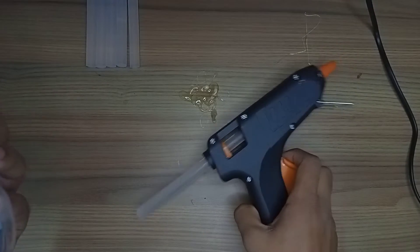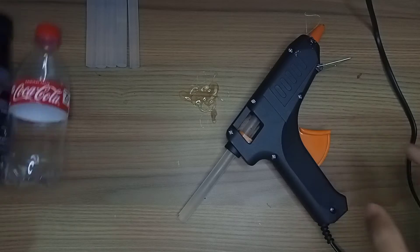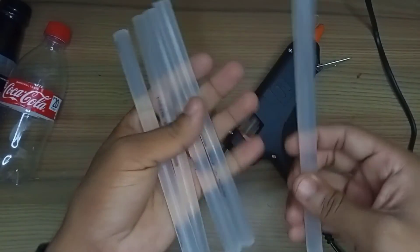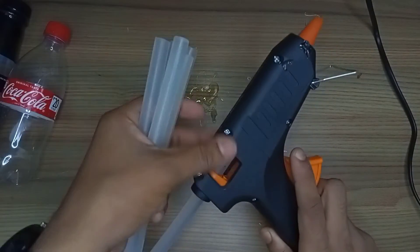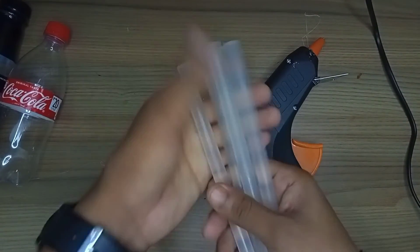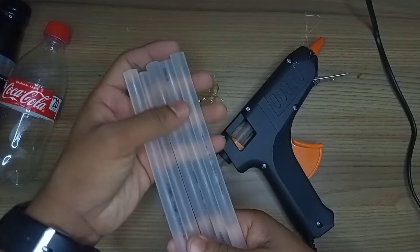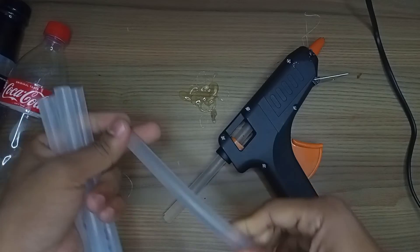If you have this gun, it comes to 110 rupees. If you have the sticks, it comes to 150 rupees. If you have the gun plus sticks together, it comes to 150 rupees. So it's very good — first thing, it's very strong.